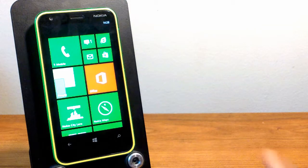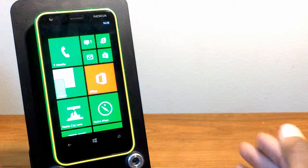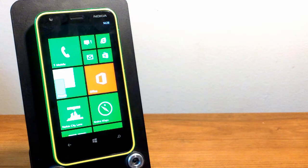This is Luis with GeekUp, and here with my first look and full specs rundown of the Nokia 620 International Unlocked version. Basically you have the normal Windows Phone 8 OS for your Nokia Lumia device.